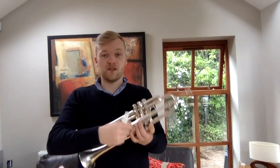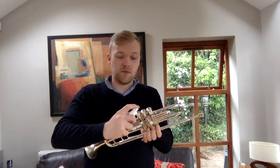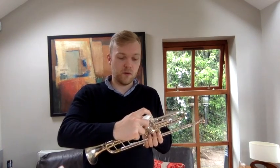Step one: get a bottle of water spray. Step two: if you've got it, get some valve oil. Step three: turn the instrument upside down so we can see the holes. Step four: spray the holes twice with your water spray.